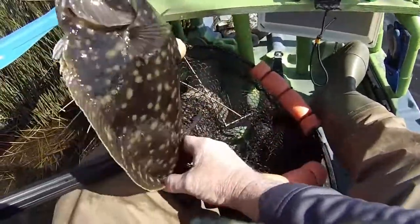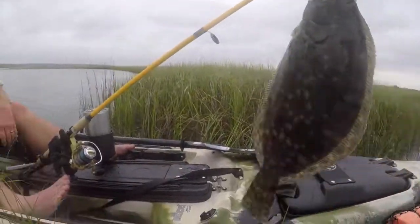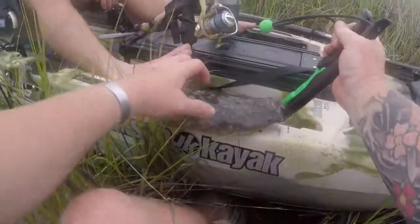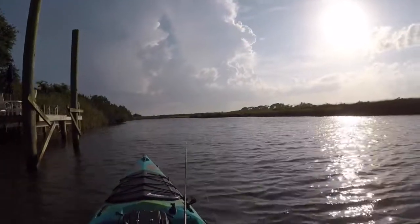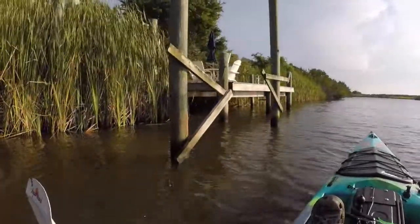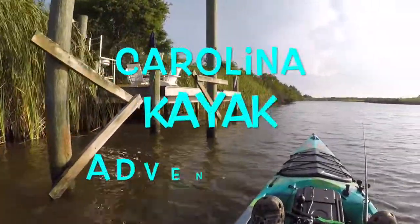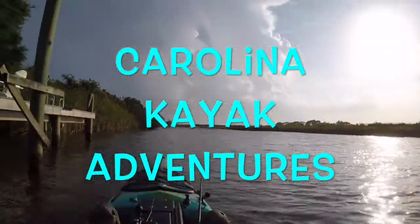The last tip: fish your bait all the way to your kayak. I can't tell you how many times I've caught a fish right underneath my kayak in two feet of water. I hope this really helped you. If you like this video, hit the like button, subscribe, check out our website, hit us up on Facebook, and as always, God bless.